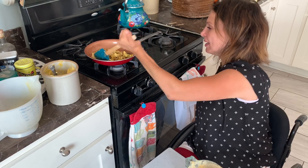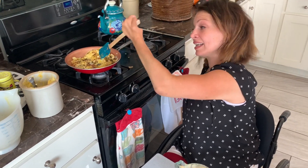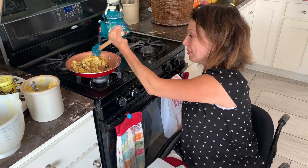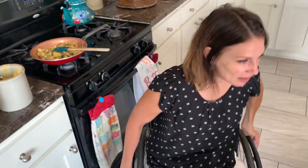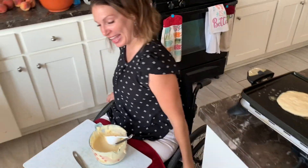So we're stirring these up — it's eggs and onions and zucchini. And then come back over here and shake the pancakes.